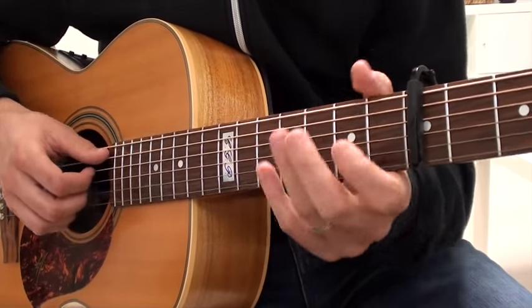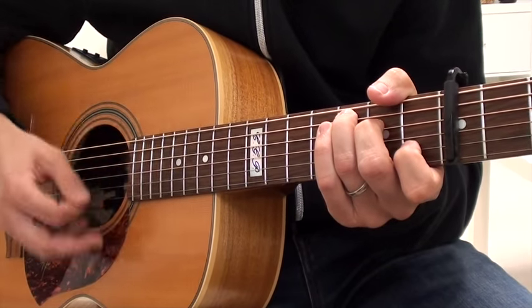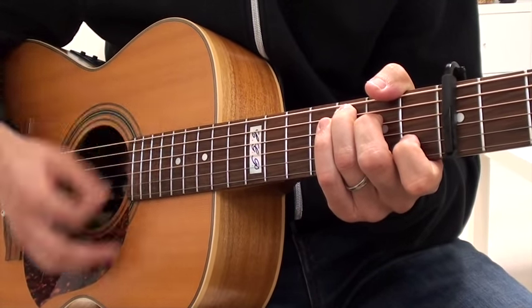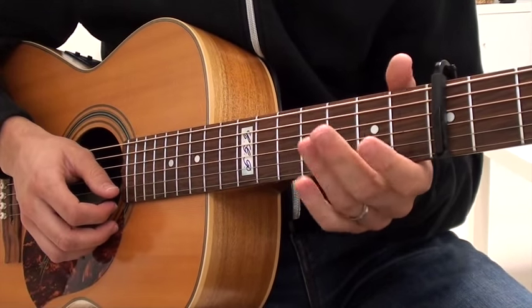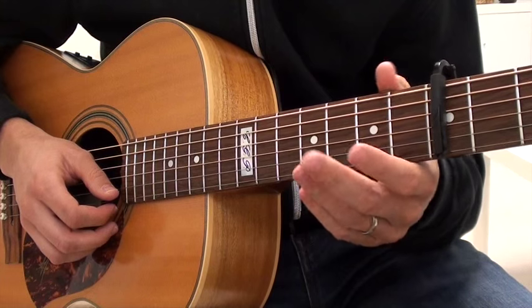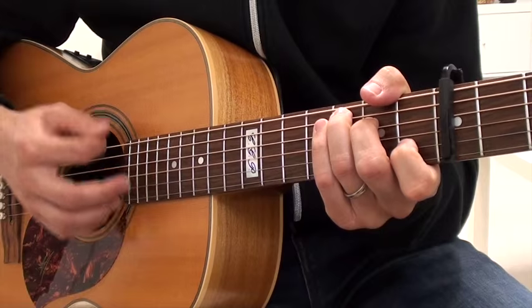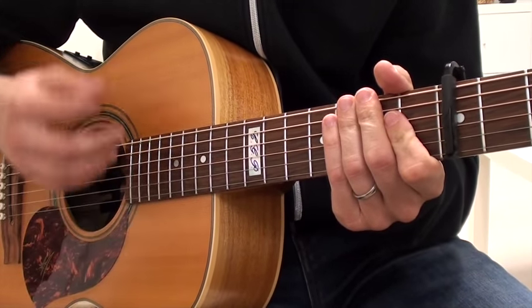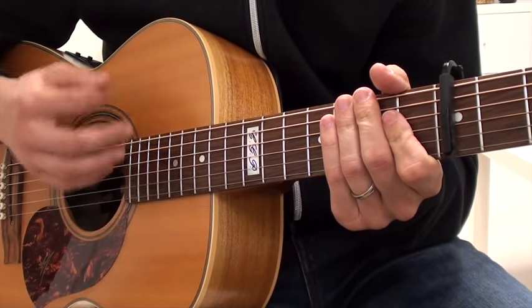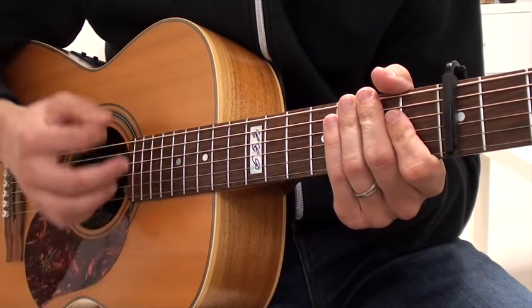Let me show you how to play the rhythm now. We're going to go: down, down, down, down-up, down-up, down, down, down. We're going to use that same strumming pattern on all of the chords. And when I switch between chords, I'm doing a quick down-up one last time — that buys me time to switch chords.